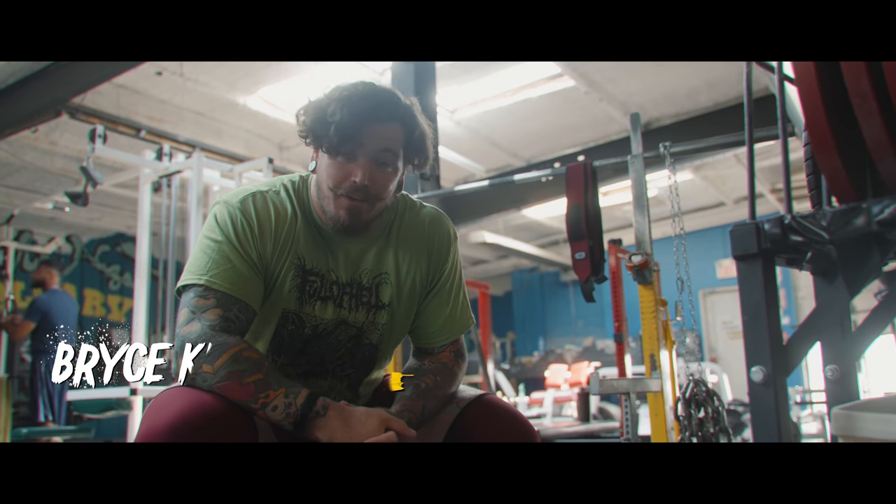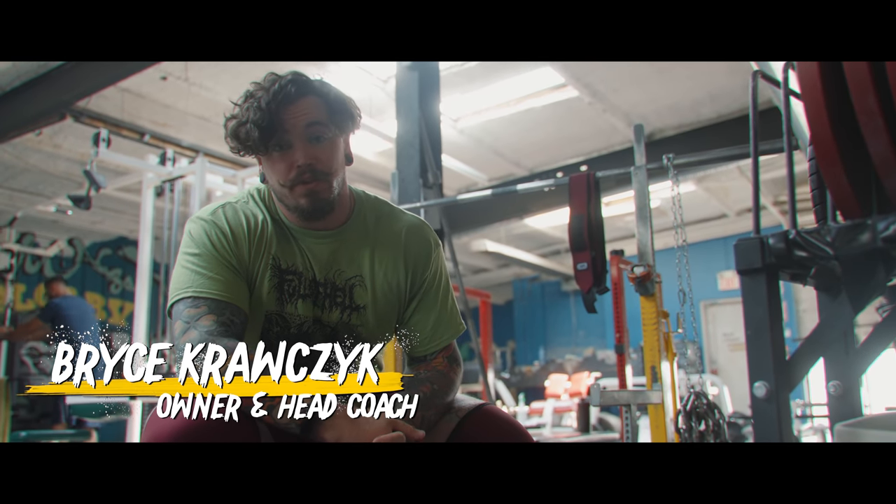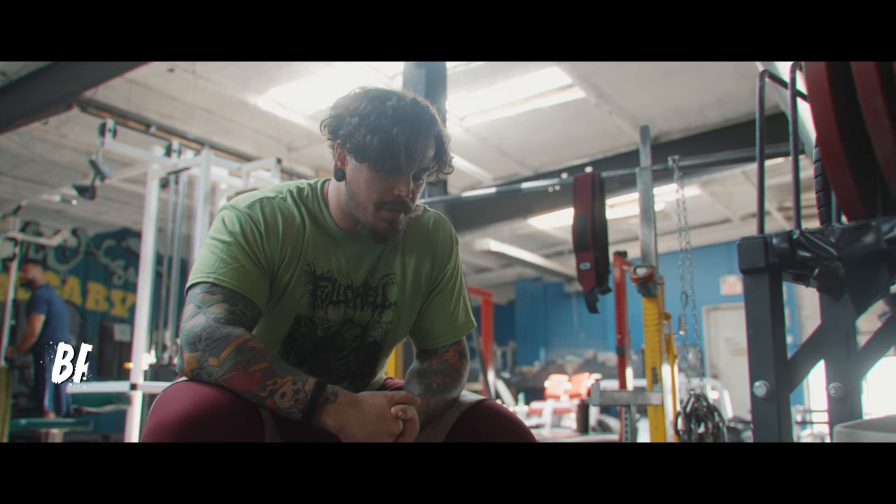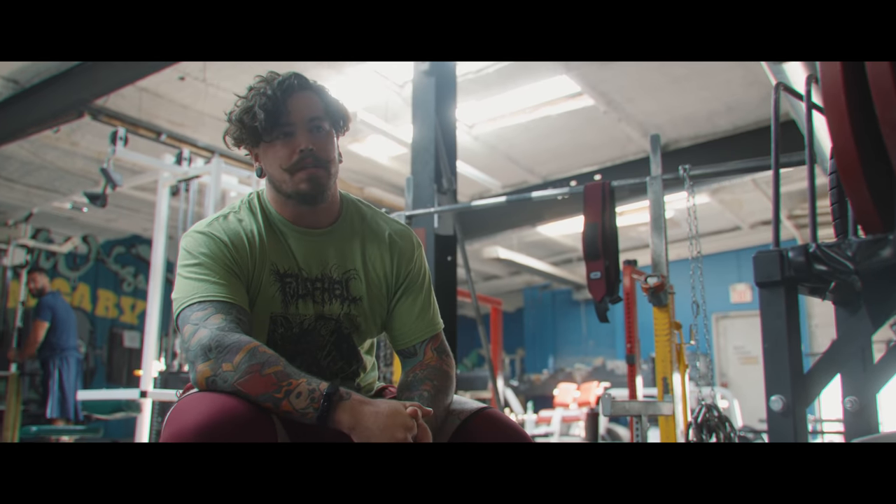What's going on everybody? Welcome back to Calgary Barbell. We're here doing some more training. Counting down about four weeks now to North Americans, so it's looming pretty closely.